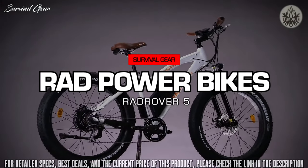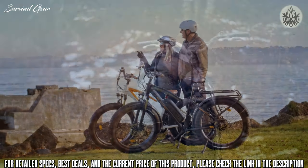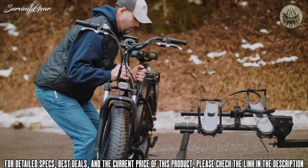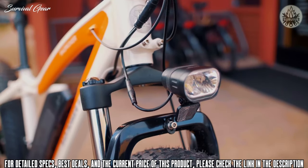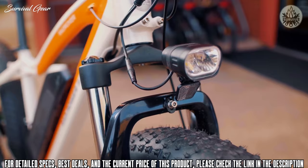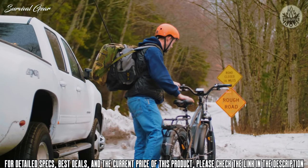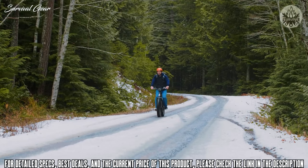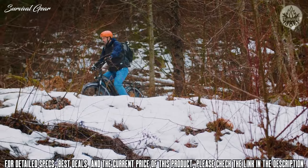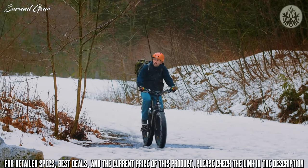The Rad Rover is the ultimate all-terrain electric bike and the flagship product for Rad Power Bikes. The 4-inch wide fat tires, powerful 750-watt geared hub motor, and rugged front suspension make conquering sand, snow, city streets, and hills a breeze.